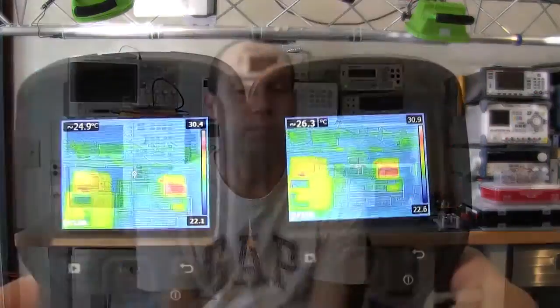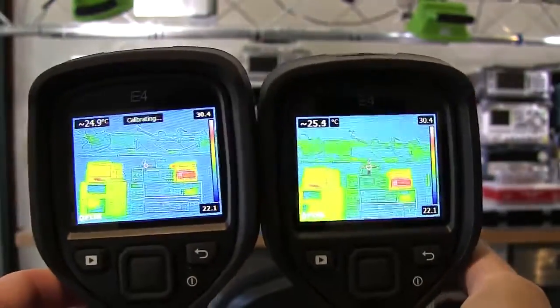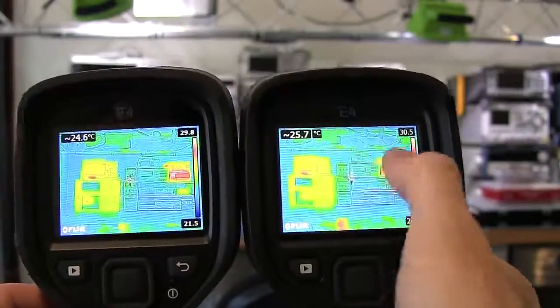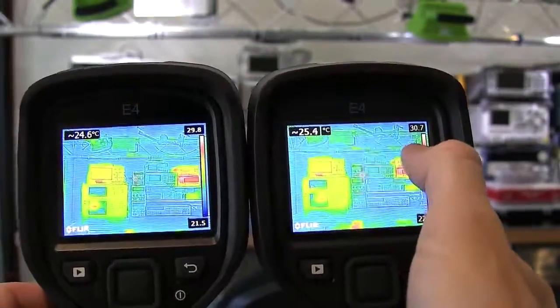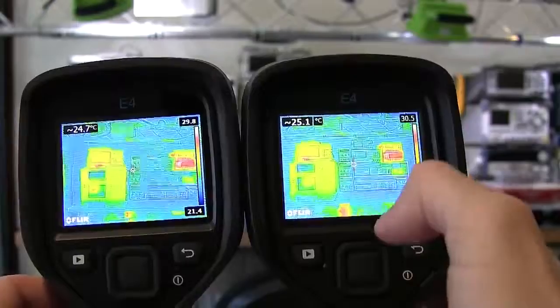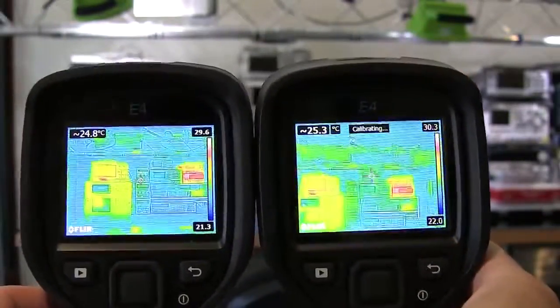Prior to filming I noticed the loaned camera might have a slight issue on the microbolometer. As I was hoping to demonstrate, I thought it had gone and wondered whether it was a software issue — there was a strange anomaly with the color grading of the thermal image. But just as I thought it had disappeared, it reappeared depending on the subject: a line which almost looks like a scratch, which I think is a flaw on the microbolometer.